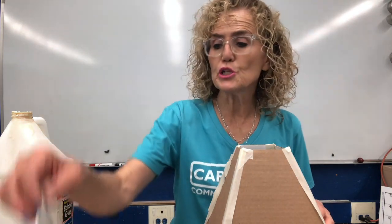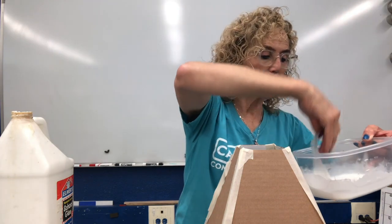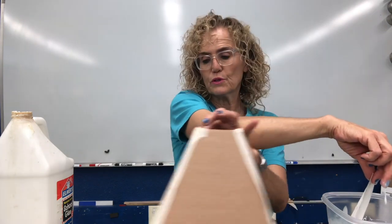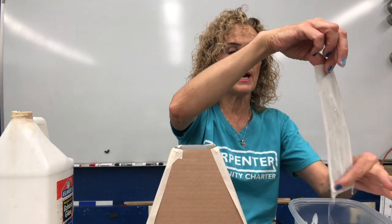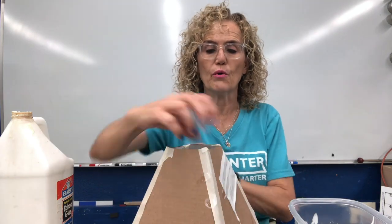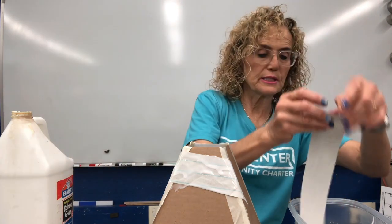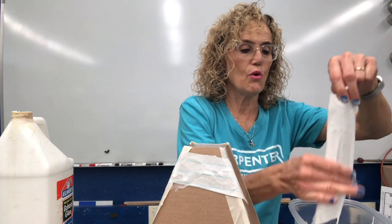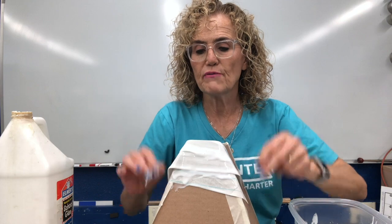So now I'm going to take a strip of my paper and dip it into the glue. I'm going to get some of the glue off — I don't want it to be too wet. And now I'm going to put it on my volcano, put it on my frame. And I'm going to just keep adding these strips as I go along, going all the way around my volcano.